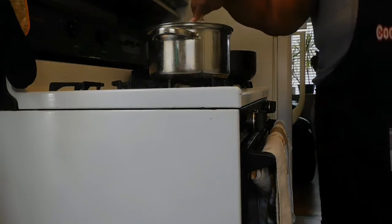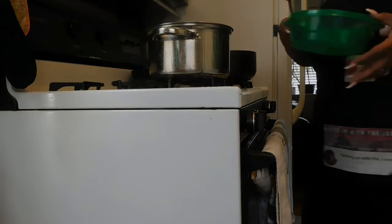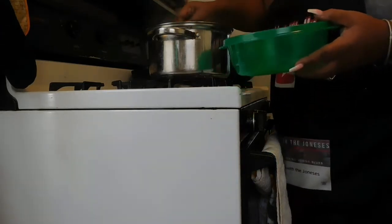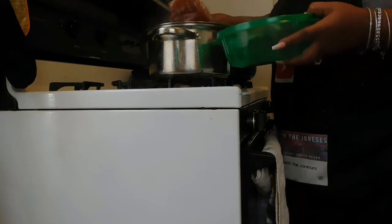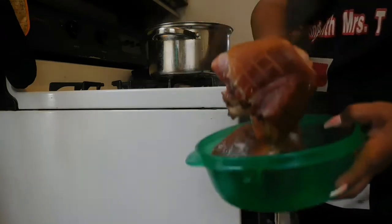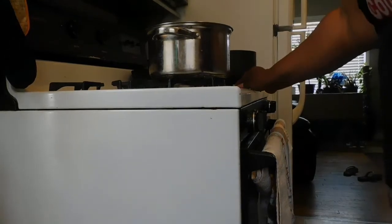Your girl got her some big ol' ham hocks in here. Yes, we got some big ol' ham hocks, you guys. Check out the size of these ham hocks — ooh, that's big. But we're going to sit those right here on this table.